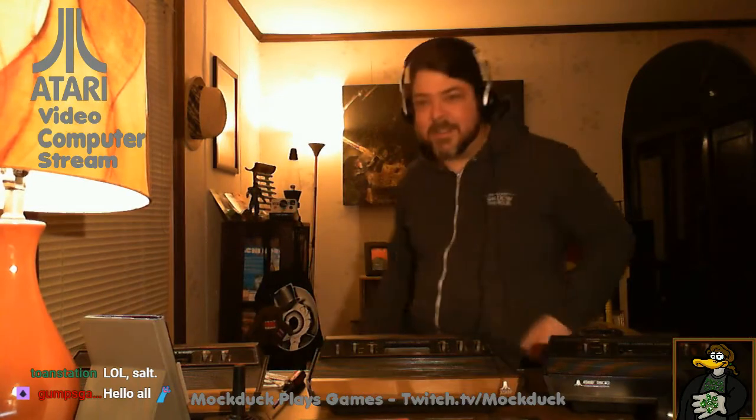I found this candelabra right there at the junk store just the other day. As you can see, I've got three of my Atari units out and I'll be talking a little bit about how some of these things work. I should probably get the logo on that one, so let me move my Twitch chat board here so I can keep an eye on what people are saying. Welcome again everybody to the Atari video computer stream, every Sunday at least for the foreseeable future here on twitch.tv/mockduck.